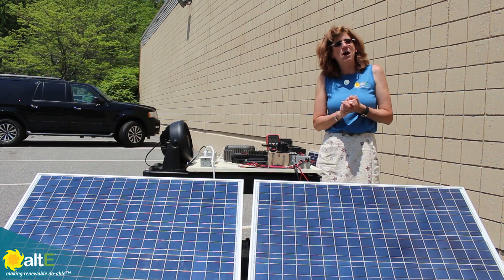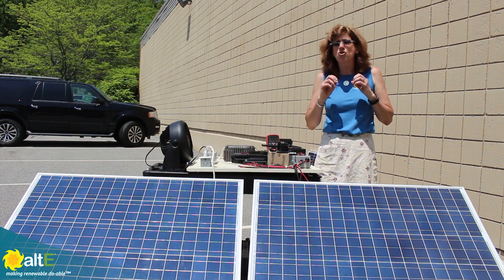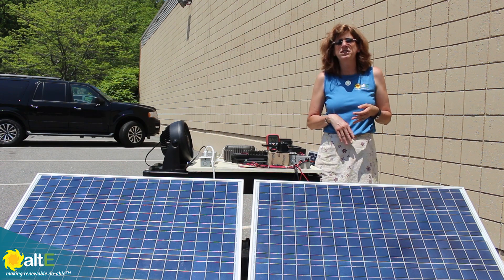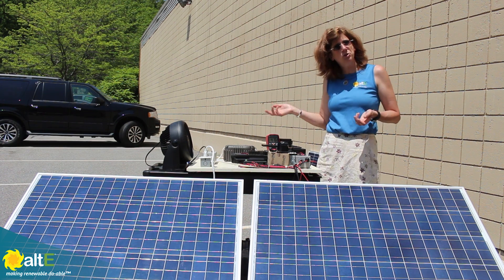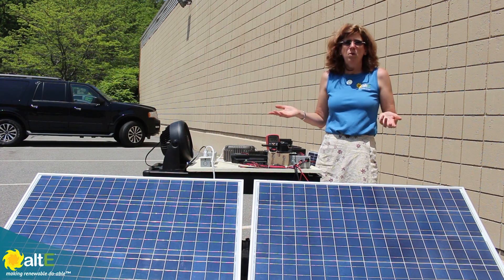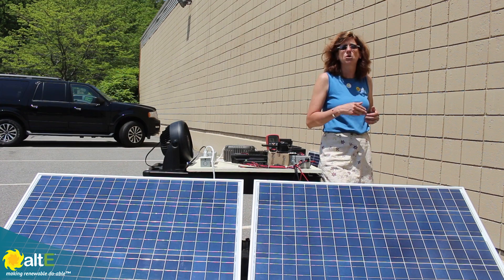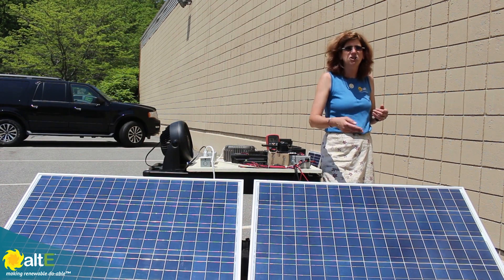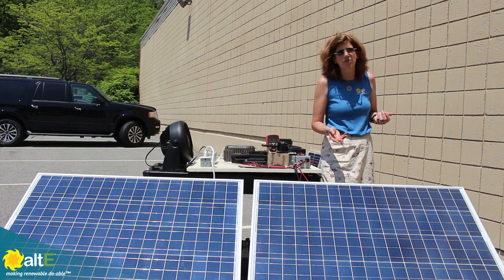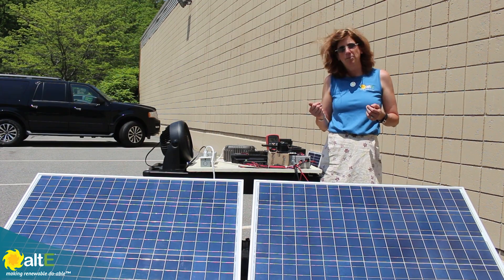The first question that we get all the time is: I bought a great deal on a 20 or 24 volt solar panel, and I want to use it to charge my 12 volt battery — what do I need to do? The answer is you need an MPPT charge controller to reduce the voltage down to the right voltage, about 14 volts to charge the battery, but also increase the current on the output.